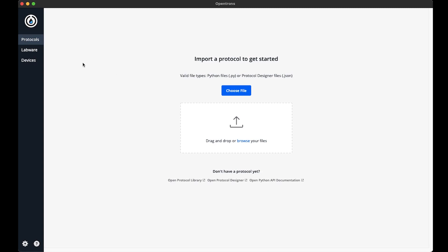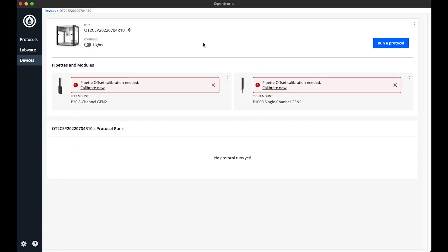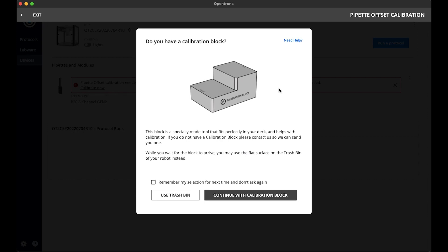To initiate this calibration, I will navigate to the Devices tab in the Opentrons app and select the device I want to calibrate. Since I haven't calibrated the pipette offset or tip length calibration yet, there is a banner asking me to do so. I will click Calibrate Now. When you first calibrate the tip length and pipette offset, the robot will ask if you want to use the calibration block. If you don't have one, you can use a trash can, but since I have a calibration block, I'm going to use that. I'll also click 'remember my selection for next time' and continue with the calibration block.